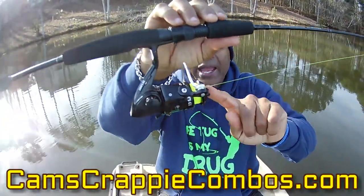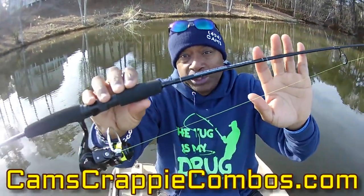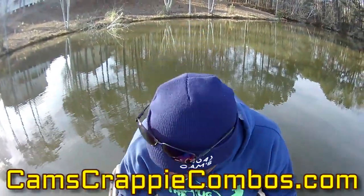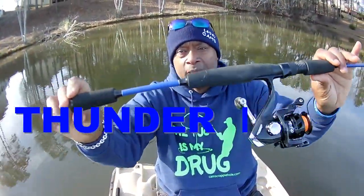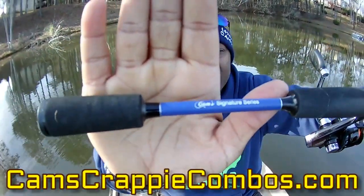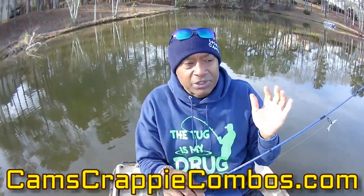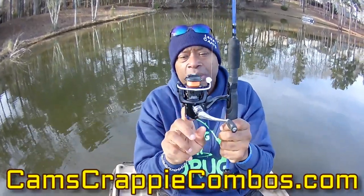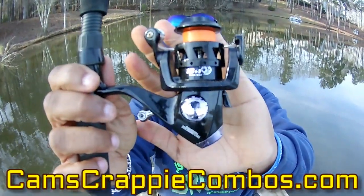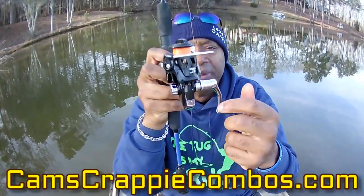The blacked out titanium — she's all black, blacked out. I run six-pound monofilament on mine. I'm going to show you this rod and reel in action — how accurate it is today. Last but not least, this is my thunder blue — you guys have seen me use this one. 10 plus one ball bearings — I challenge you to go to your closet, your garage, the back of your truck and check how many ball bearings are in your rod and reel. Look at mine: 10 plus one, and that one is to stop the bail from going backwards.